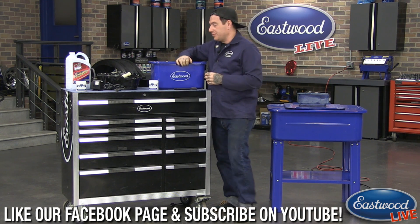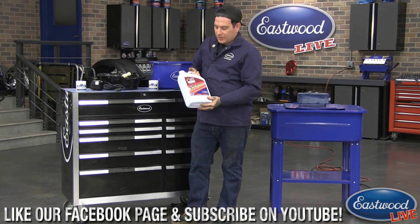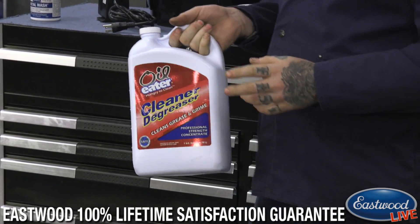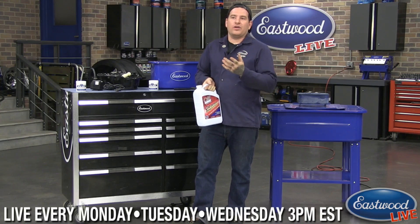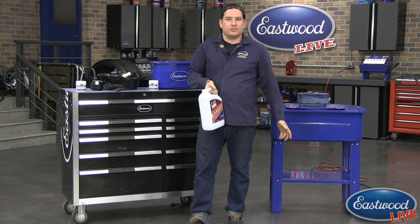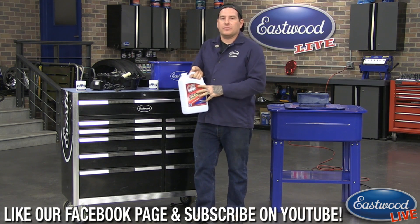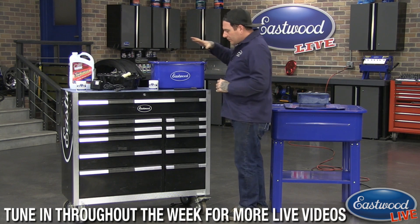The other cleaner we really like is our Oil Eater. This stuff has a bunch of uses — you can use it in a spray bottle, clean your garage floor, clean parts, or add it to the parts washer. What it does is separate the grease and oil from the part. Once you let it settle, the oil and contaminants will float to the top and you can skim them off. You almost don't have to drain the washer — just let it settle and skim the top. You can also dilute it with water and it still works very well.